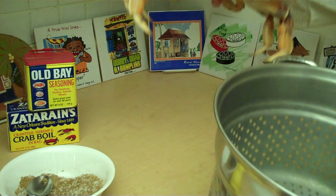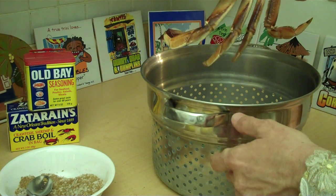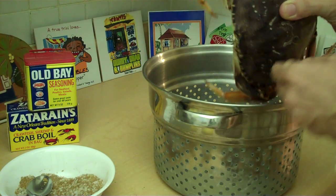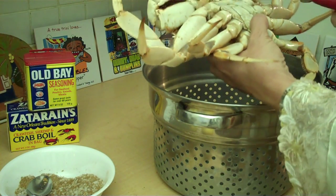I'm going to put Harry in there. Isn't he wonderful? I think I'm going to snip his claws off so he can have a little bit of relaxation before he goes.